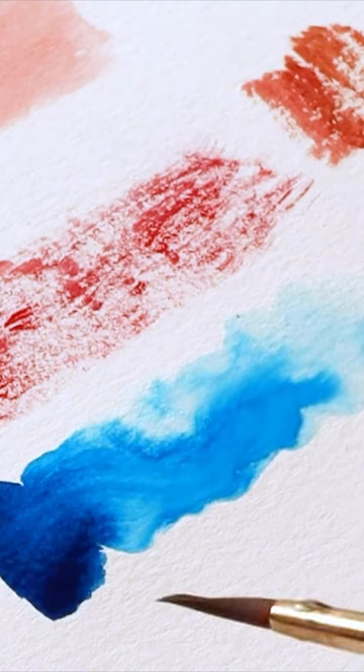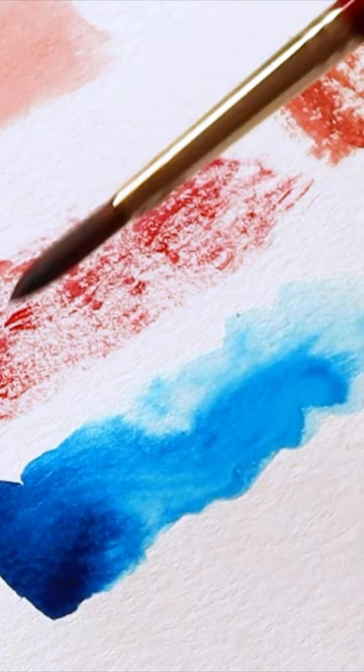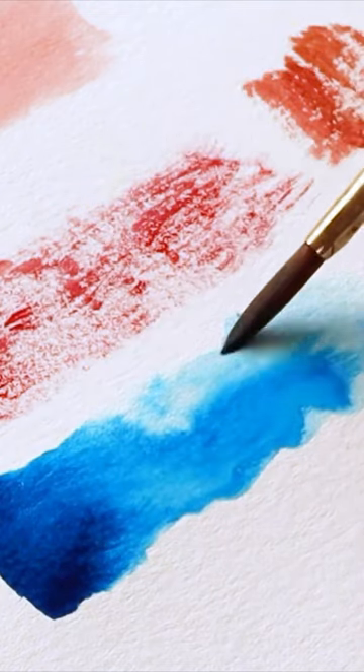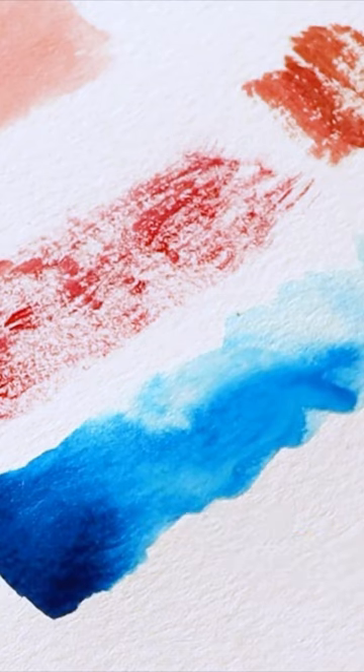If you think of my blue swatch being kind of like a lake, and me creating with the clear water a river, you'll understand why the water starts to flow in the direction that it does.